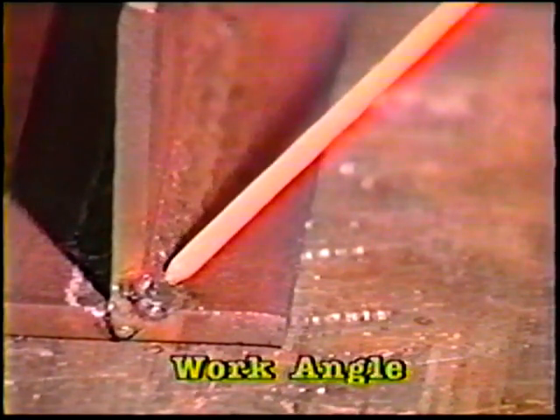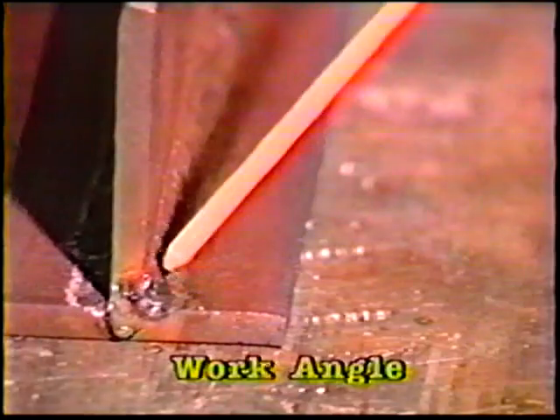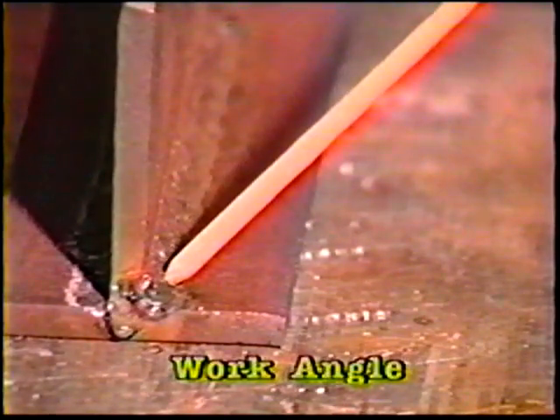For the third bead, center the end of the electrode over the bottom toe of the first bead, angling at 35 to 40 degrees away from the vertical plate and 5 to 10 degrees in the direction of travel. Use the whip and pause motion as before.